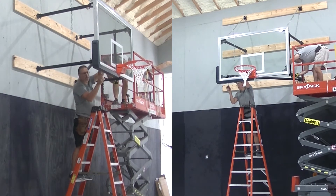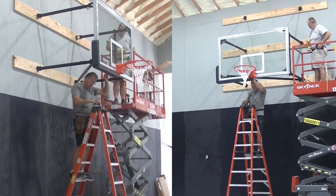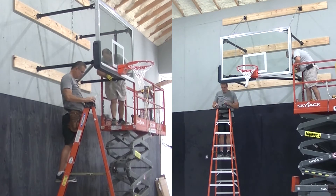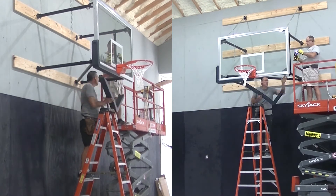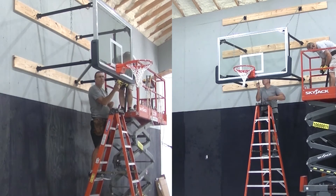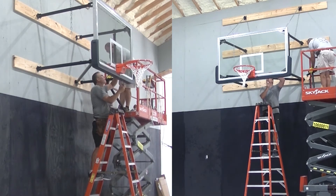Once the rim is on, we put the backboard pad on. These backboard pads come in about 15 or 16 standard colors and are made for both six-foot and five-foot backboards. This is a six-foot by 42-inch backboard, which is pretty standard — this is what we put up in almost every gym, whether it's a home gym or a commercial facility.